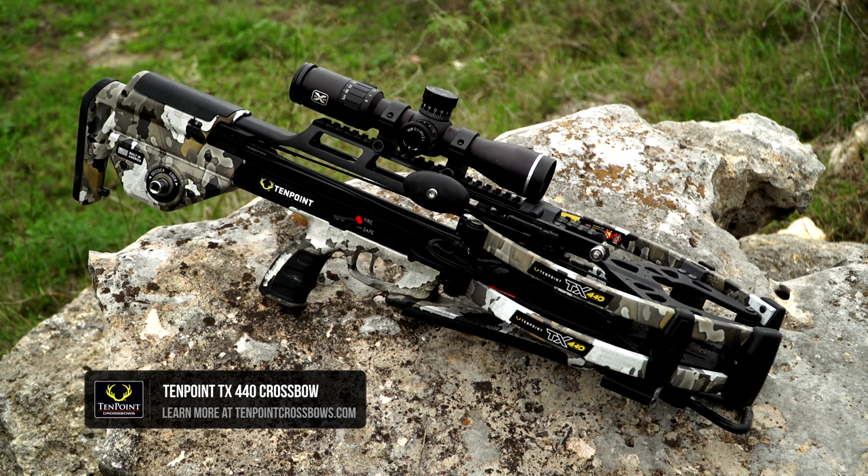If you have any other questions on the TX440, go to 10pointcrossbows.com.